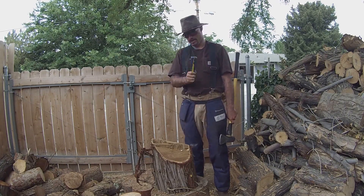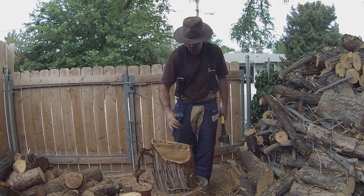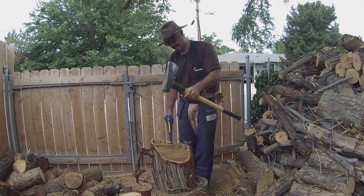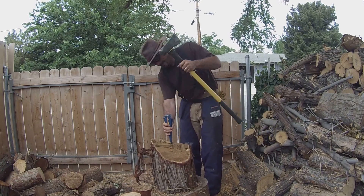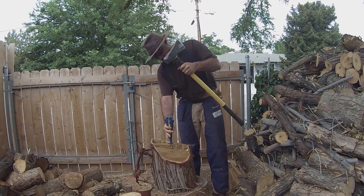We're going to start off with these metal wedges. I use the metal wedges for really awkward pieces of wood like this one, maybe some of the thicker wood as well that's kind of hard to get a good straight hit on with the axe. It allows me to get in there and really get after it.